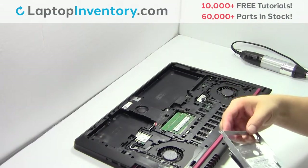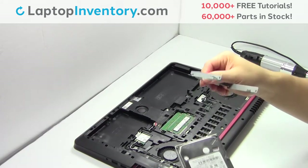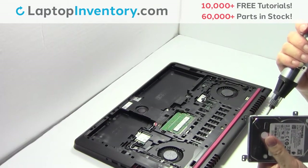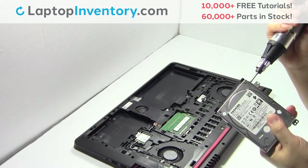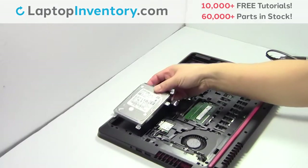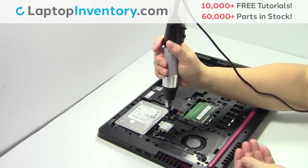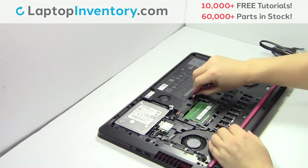Remove the screws. We will now install the new hard drive. Place the screws back in. Slide the hard drive back in the laptop. Place the screws back in. Plug the cable back in.